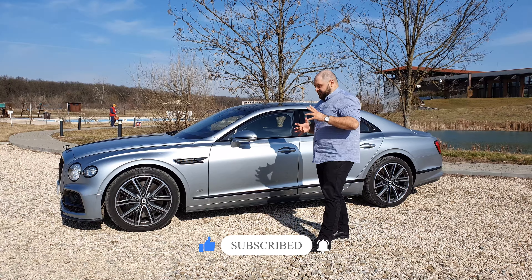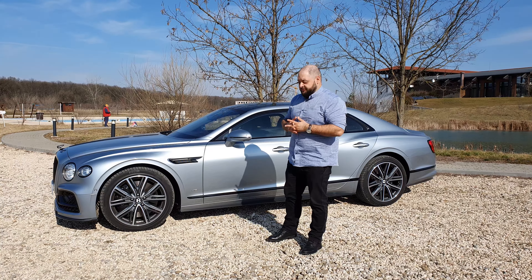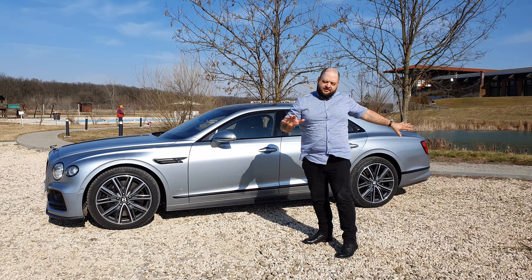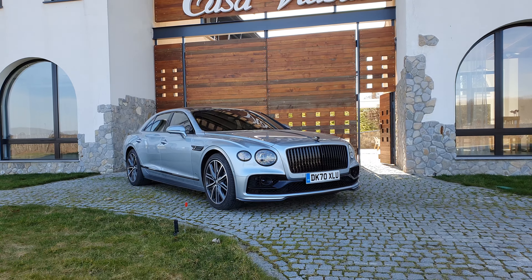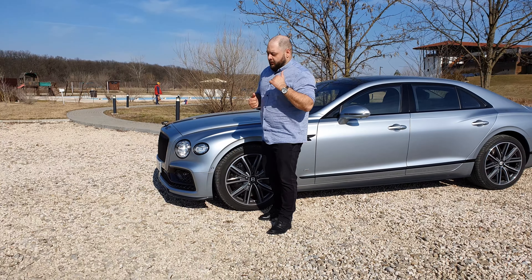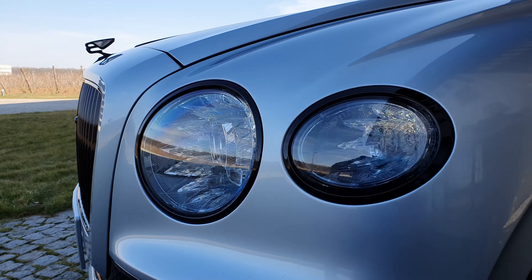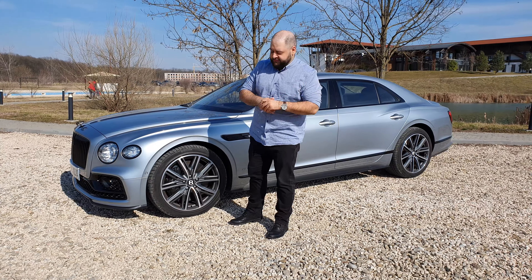In terms of design, you will notice that the Flying Spur is a bit of a peculiar bird in the Bentley range these days. That's because if you split it down the middle, you'll notice that the front end looks more up to date and the rear end looks older. Up front you'll notice that we have the same headlight design you'll find on the Bentley Bentayga. Inside the headlamps you'll notice crystal details — they look absolutely marvelous.